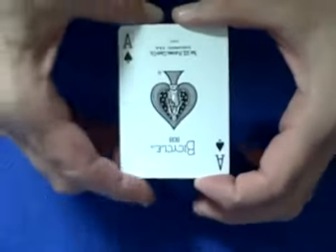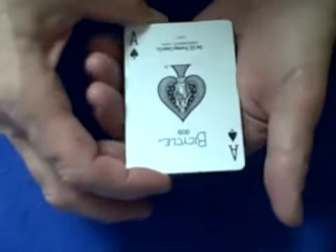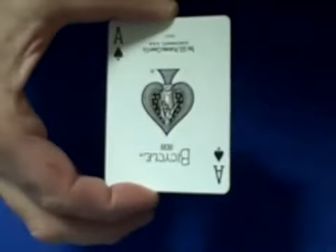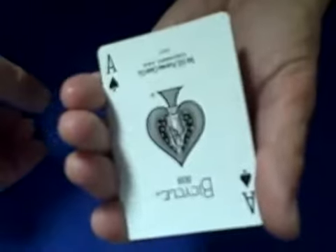Hello again everybody. I've had a lot of requests for tutorials on the wild card trick, so I'm going to show you how the trick is done and then I'll give you a tutorial on it.